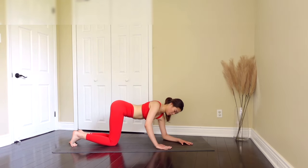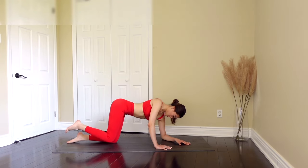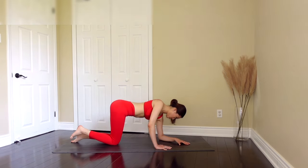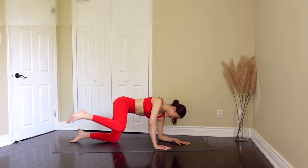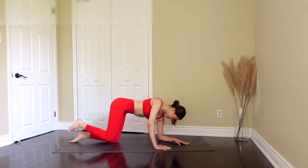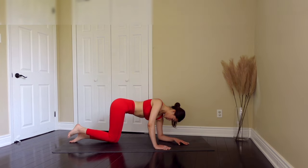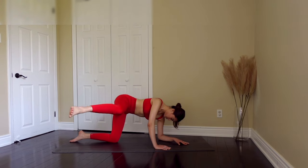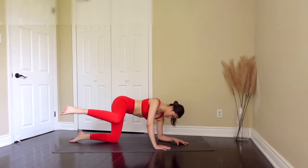We're going to bring our left elbow to the floor and bring our right leg, extend it, bring it back down into a fire hydrant. Exhale as you extend, inhale as you bring back down. Just give me six more — five, four, three, two, last one, extend, come back down.